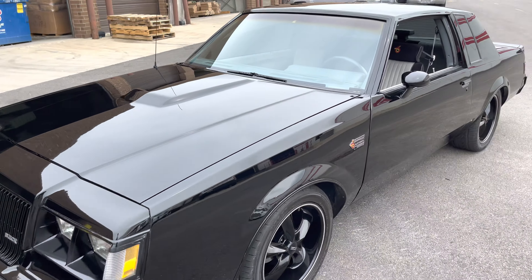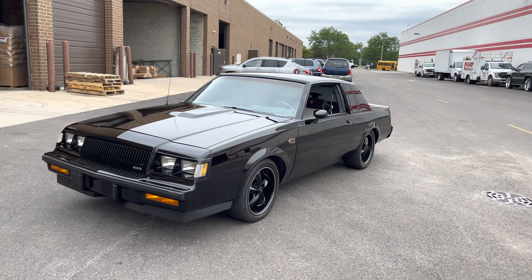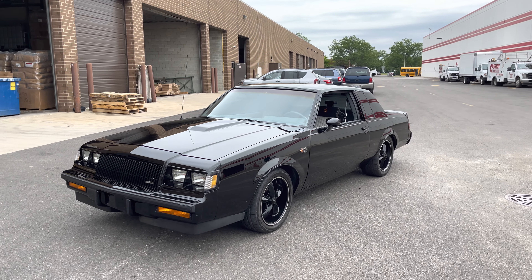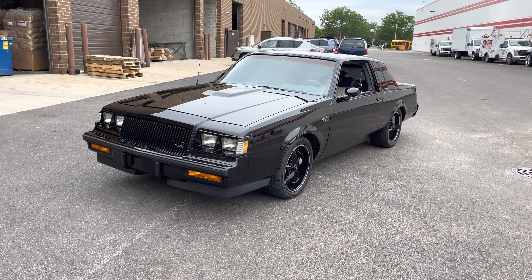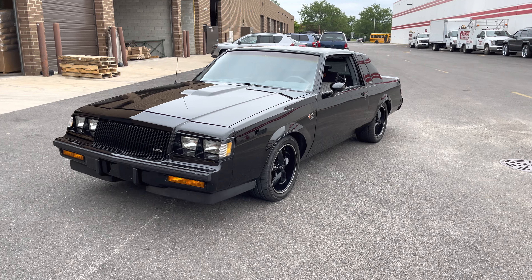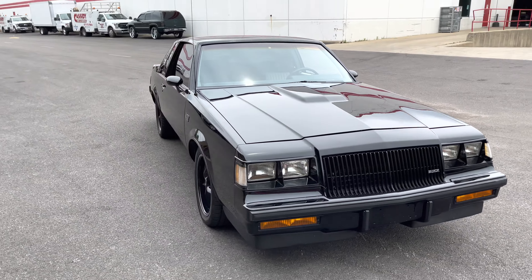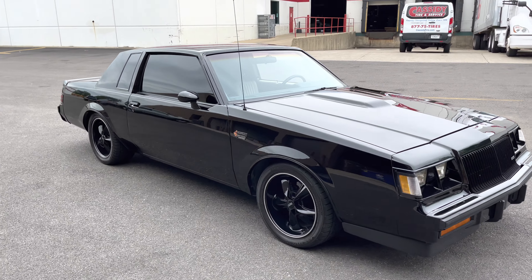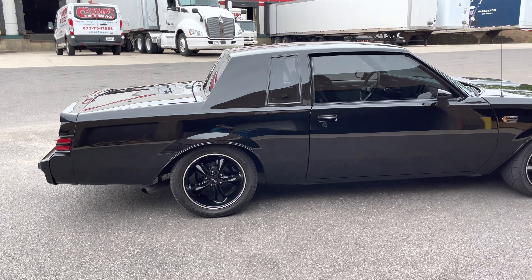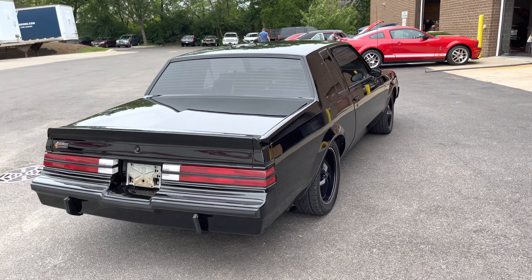So once again — 1987 Buick Grand National. Beautiful repaint on the car, Foose wheels, 3.8 turbo stock. You've got the transmission as they all came, full power disc, power steering. The car is gorgeous interior, very nice and clean. I think you'll be very happy with this Grand National — it's ready to go. There's really nothing to do. Odometer shows 29,000 miles and we do have a clear title. Call or text me at 847-848-1850.